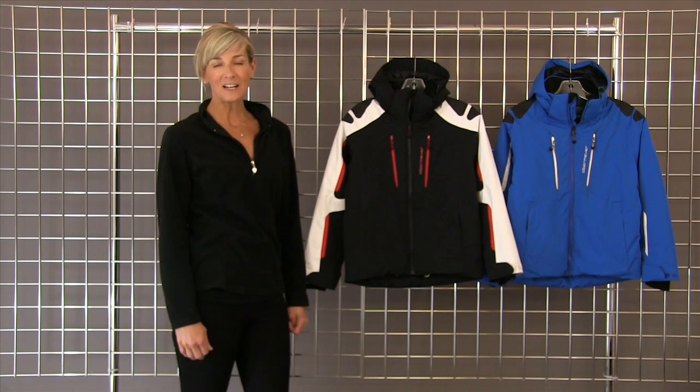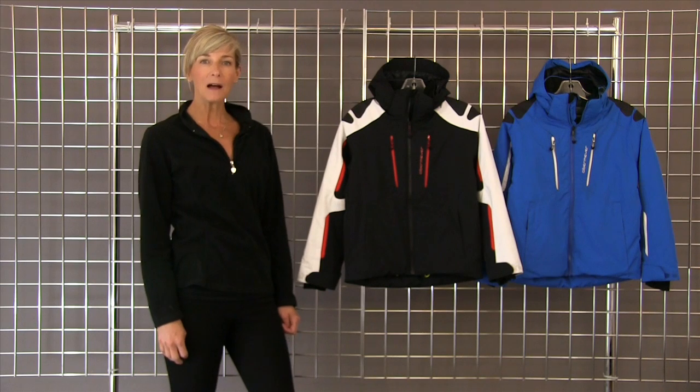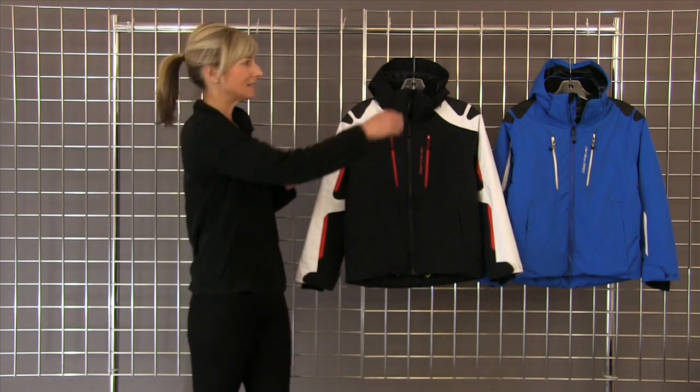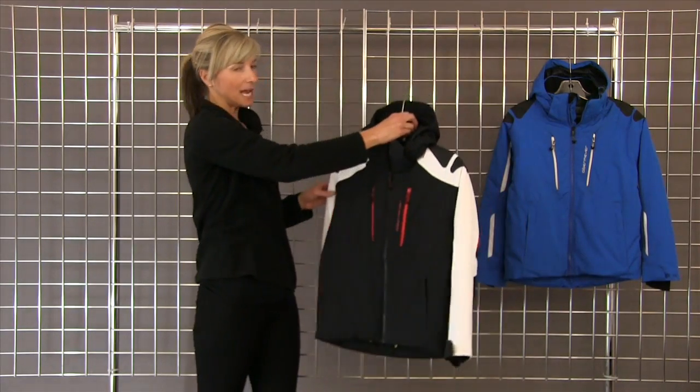Hi, I'm Kirsten with WinterKids.com. I'm standing with Obermeyer's Mach 6 jacket. This is for the teen boy that can really rip it up on the slopes. It's a gorgeous jacket.